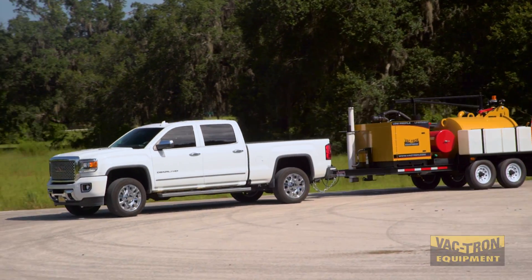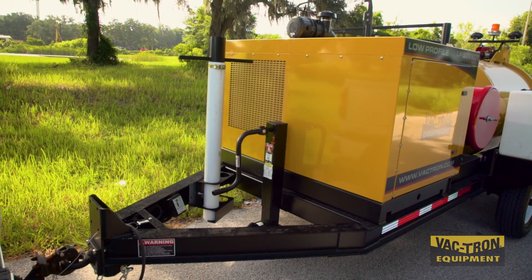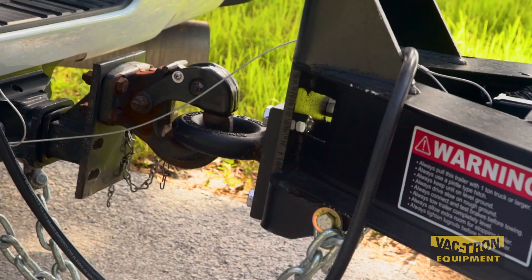All Vactron trailers are engineered and built for low-profile towing, which provides a level of safety that may not be seen in other equipment.